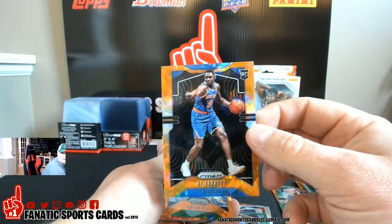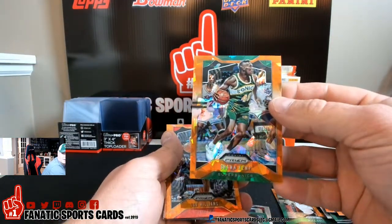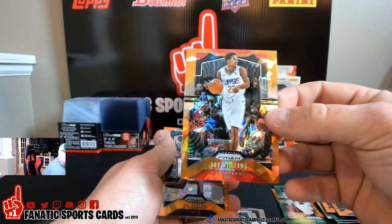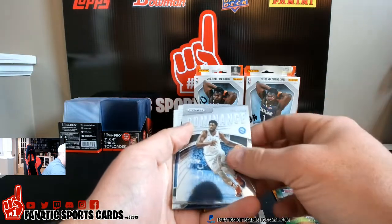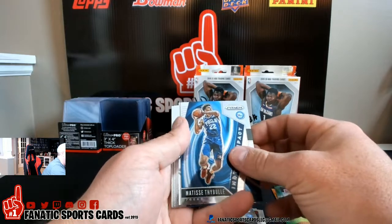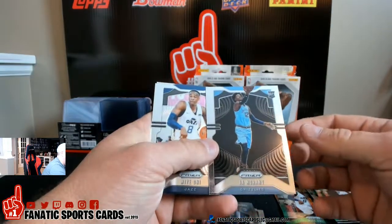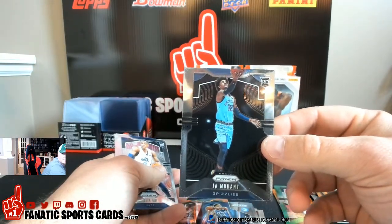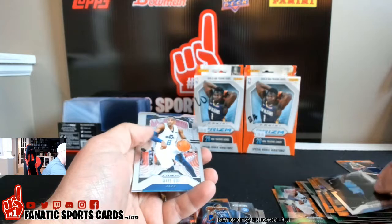Look at that — that is crazy. RJ Barrett gold ice, Sean Kemp, Lou Williams, Nick Claxton gold, and a Thibs Bull dominance. We got a Ja Morant variation, boys! And it's off-centered really bad — that is super disappointing. From top to bottom, it's really bad. But it's a Ja Morant variation anyways.